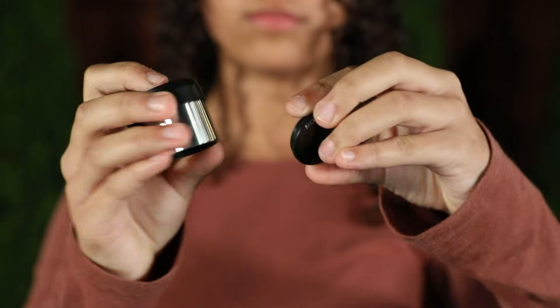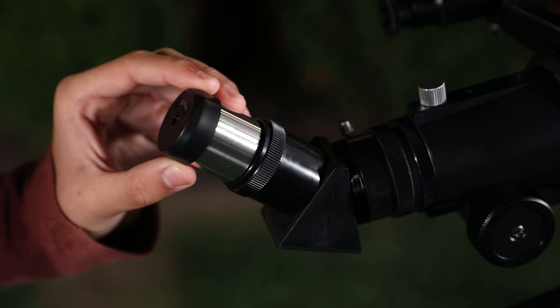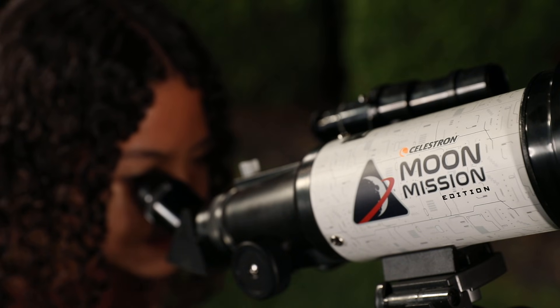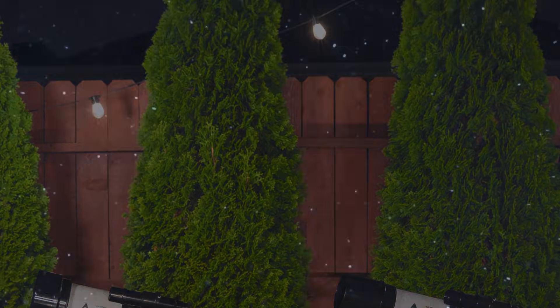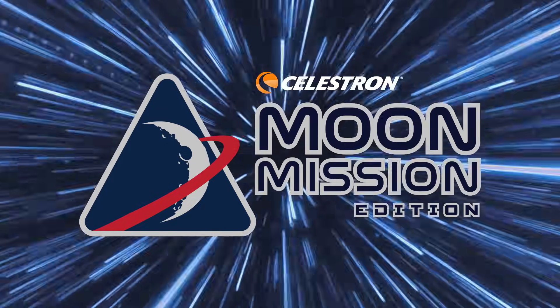It only takes seconds to attach, and even works to reduce glare when observing Venus at night or land-based targets during the day. With the Celestron Moon Mission Telescope, the sky is no longer the limit — it's your next destination. Are you ready to accept your mission?